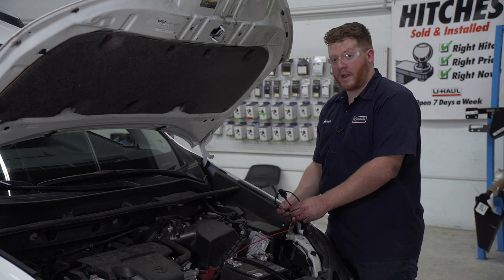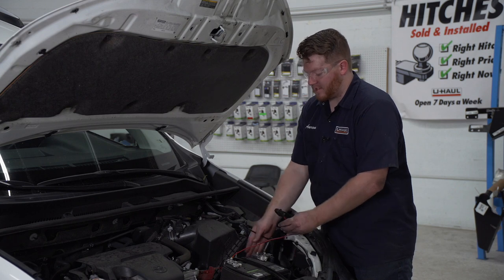We have a little bit of extra wire — we're just going to bundle it up and zip tie it to the loom back here.